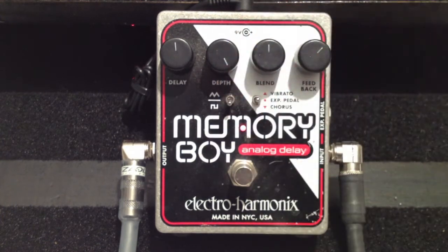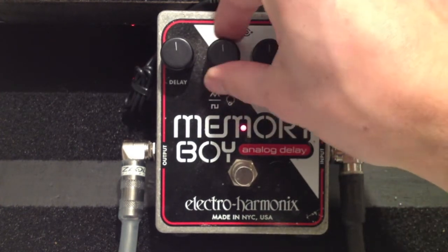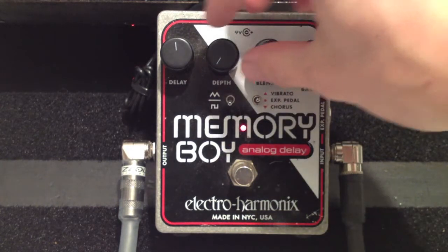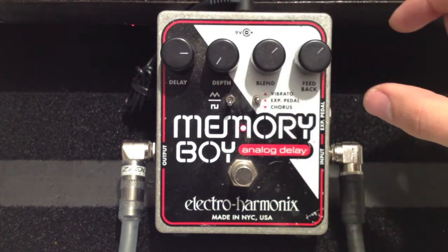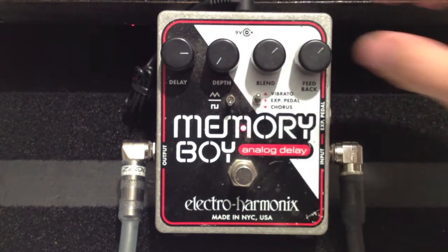Now we're going to switch to the square modulation waveform. I'll flip it — let's take the depth all the way out and see what happens. I like that. Let's bring the delay up a bit and turn the blend a little to the right. I really like that. Let's bring the vibrato in and bring the depth up.